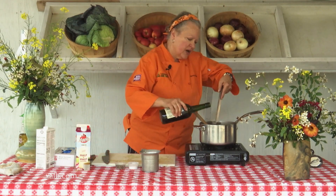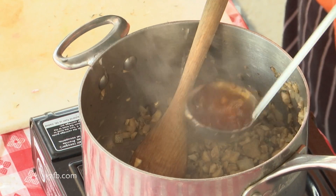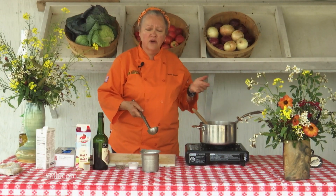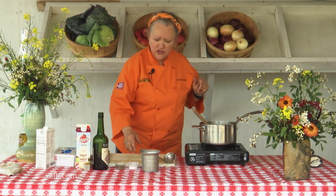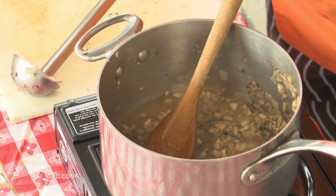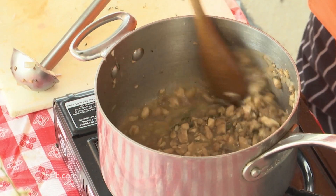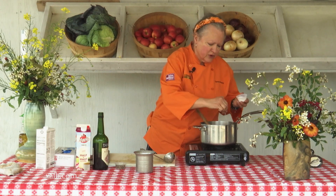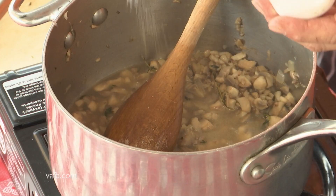We're going to do about a quarter of a cup of sherry. This is a two-ounce ladle, and that is a quarter of a cup — so it's a perfect measure as well. We've got some chicken stock. We're going to add a little salt and pepper and let this simmer for about three to five minutes or so.